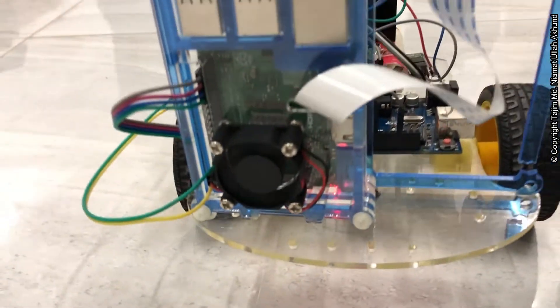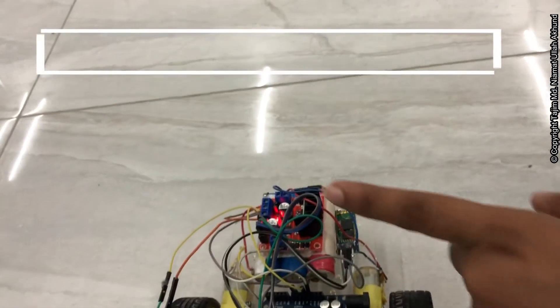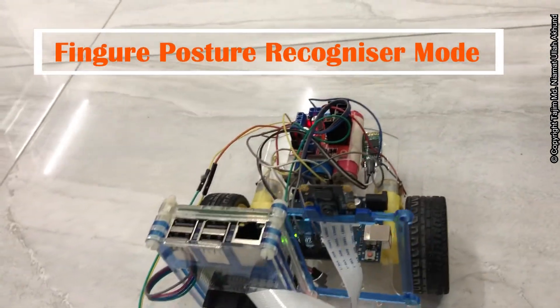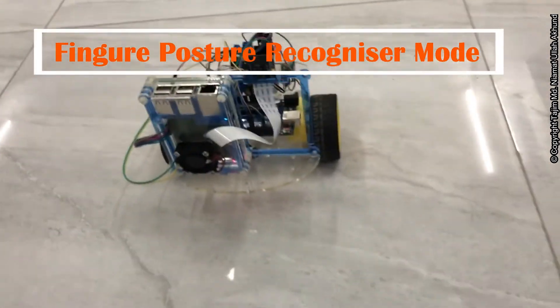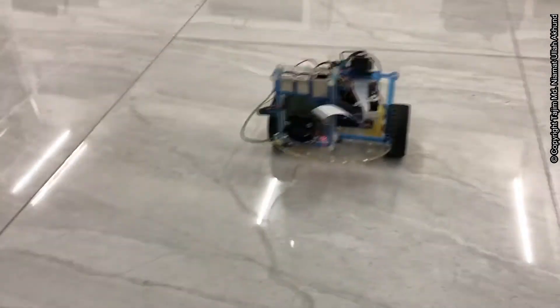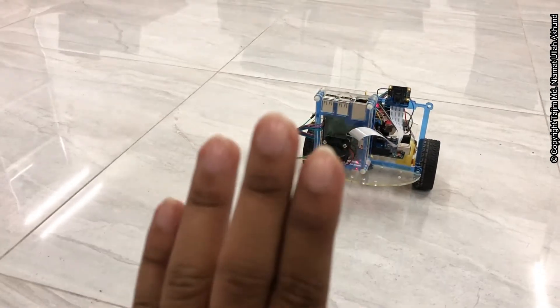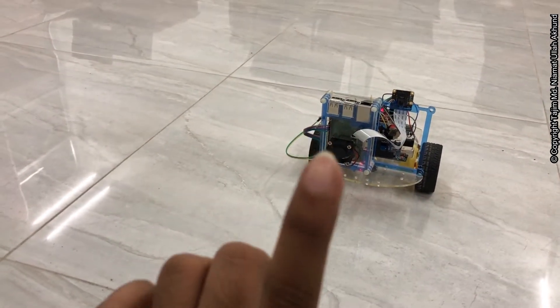The Pi is on and connected. Here is the camera and here is the motor driver. The Pi is on as well. Now if I show one, it will go forward.